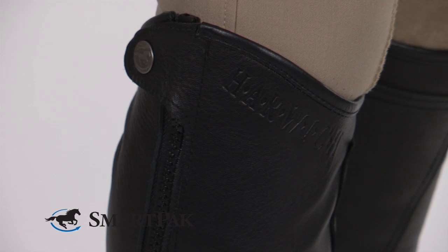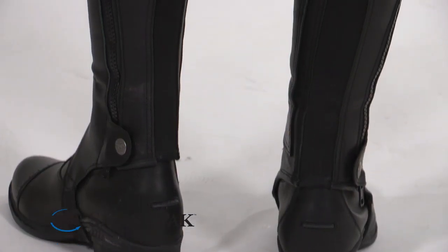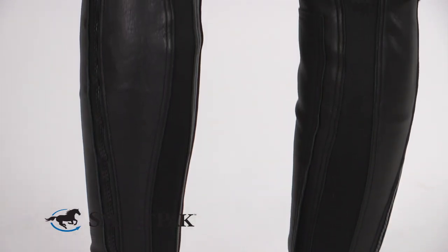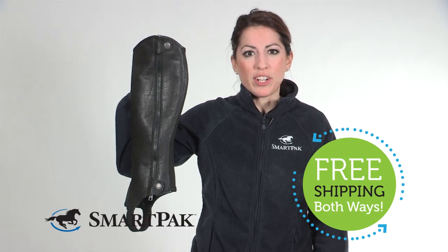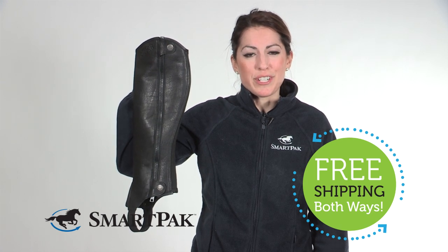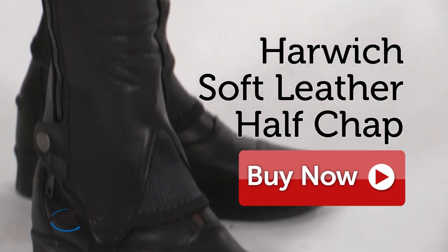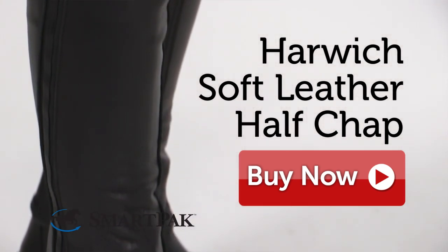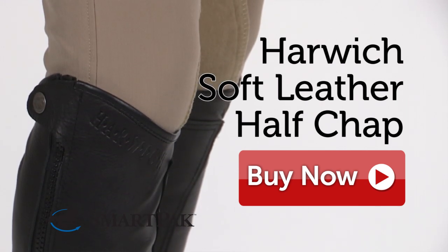You'll love the Harwich Soft Leather Half Chap for its modern equestrian design, soft leather, and durability for your everyday riding needs. Remember, SmartPak offers free shipping on items over $75 so these chaps qualify for free shipping. We also offer free returns shipping on sized items, so if these chaps don't fit exactly as you'd like you can exchange them for a different size. Order confidently at SmartPak.com.